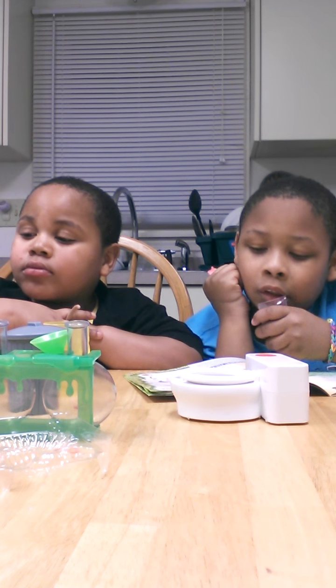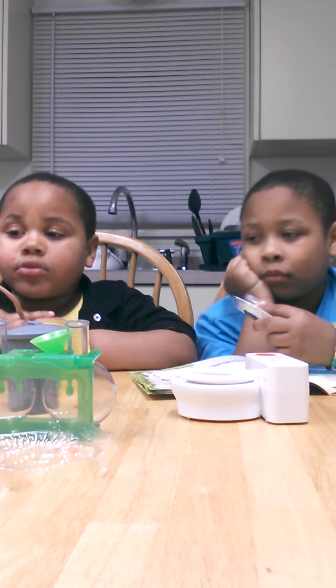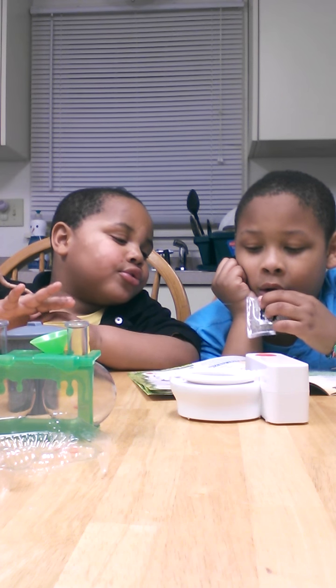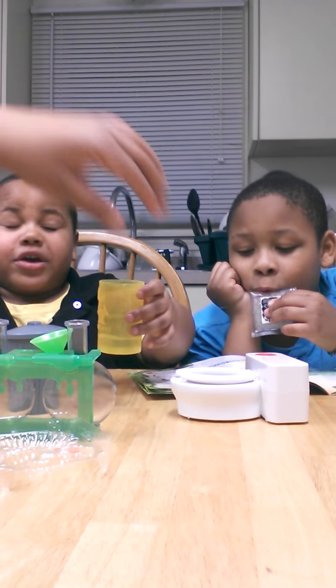Well, you can still read it out loud. Stir a few drops of yellow food color. It says, did you read number one? Yeah. Measure one eighth of a cup of water.